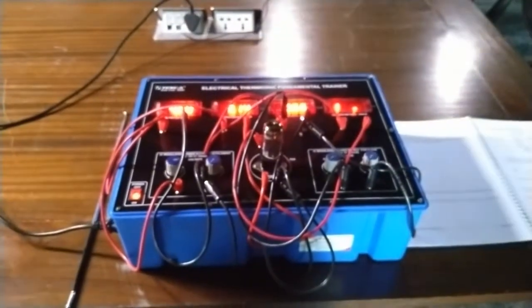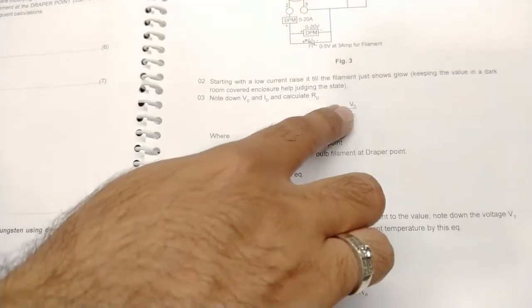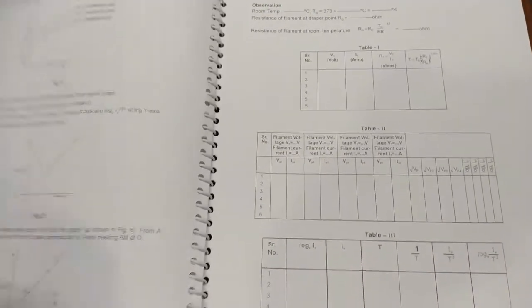Increase the current again and you can see how the filament starts glowing. Increase the supply so you can see the filament glowing clearly in the video. At the Draper point, take down the readings as required in the manual and observation table. The Draper point voltage Vd and current Id need to be noted in observation table number one. You can calculate the resistance Rd of the bulb filament at the Draper point using Rd = Vd / Id. Note down these values and find Vd and Id through the formulas given in the user manual by calculating Rr.